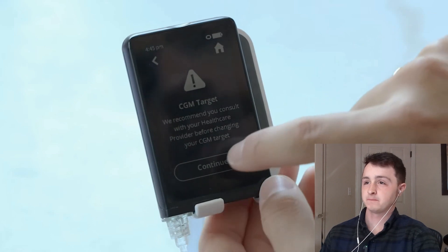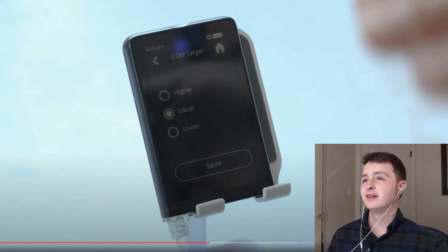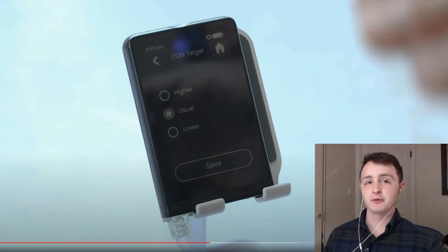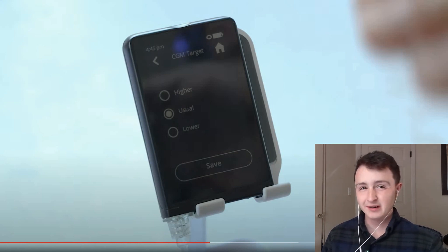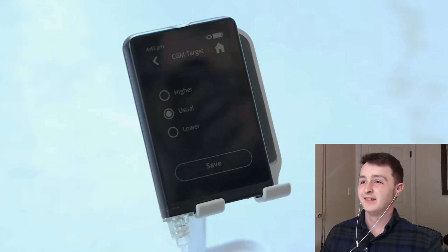Going back to the earring — just saying, there's something weird there. The whole point of this pump is to not overload you with too many settings, but there are a few things you can customize. For example, you can customize the CGM target. And again — what the hell does this mean? Higher, usual, lower. Shouldn't you be interested in what your actual CGM range number is? It gives you three options and you don't even know what those numbers are? The usual target, the lower target, and the higher target.